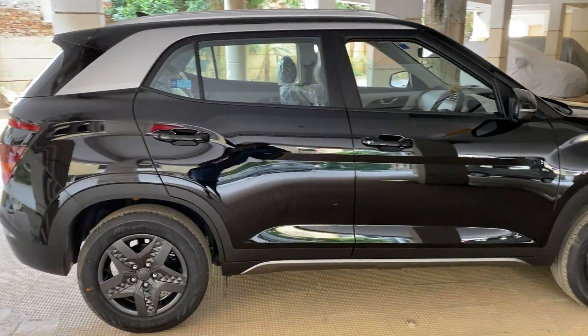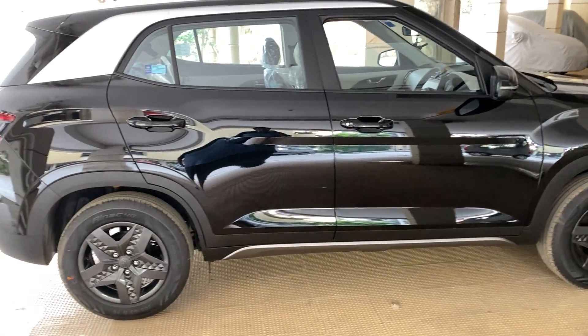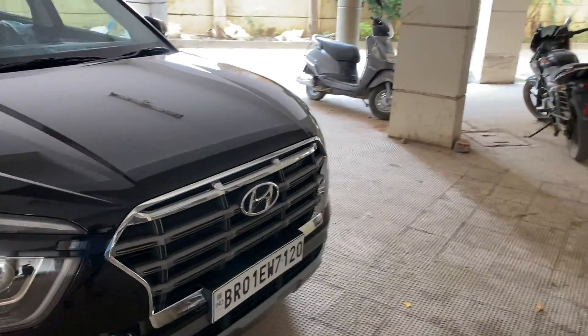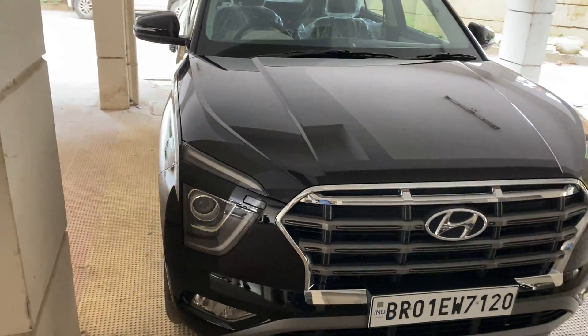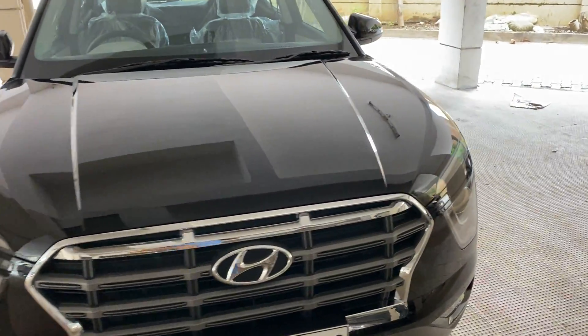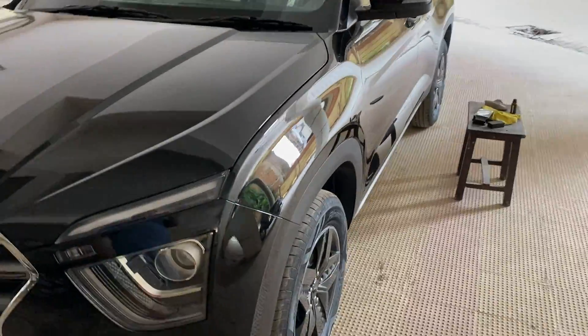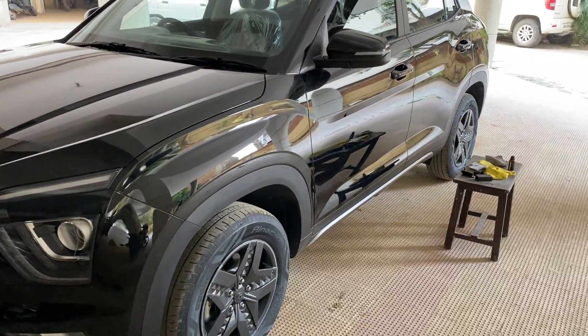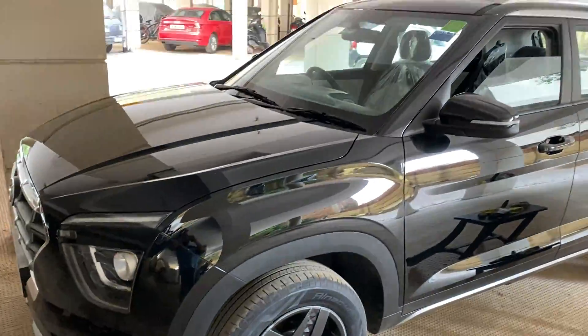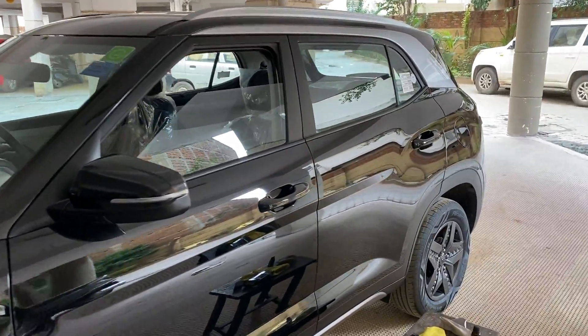Hi friends, this is Phantom Black S-Model as you can see from the wheels itself. Yesterday I did a ceramic coating by myself on this. I was having this D-Pro 9H, so I tried to apply it by myself and you can see the shining, and one more thing I want to show.